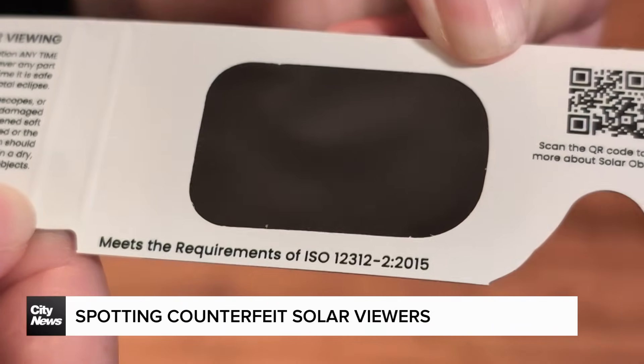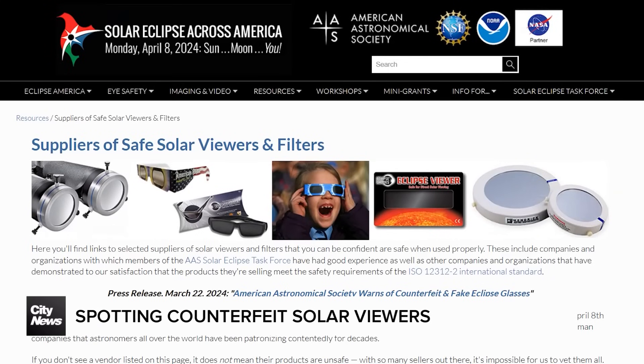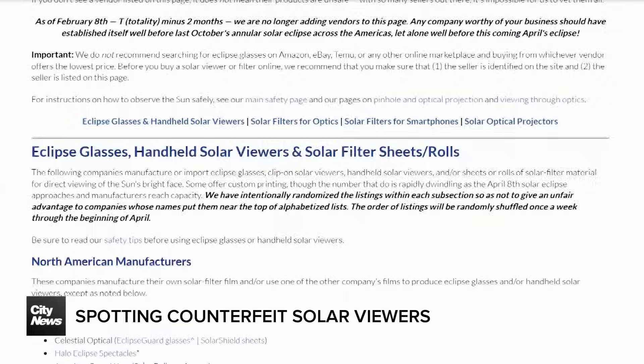You really want to make sure that they are actually true, certified solar viewers. The main way that we're encouraging people to do that is to go to the American Astronomical Society — they have a list of safe, certified solar viewer vendors.